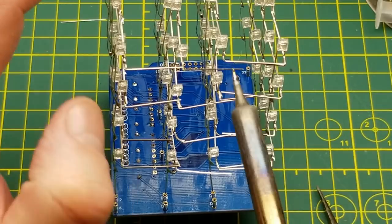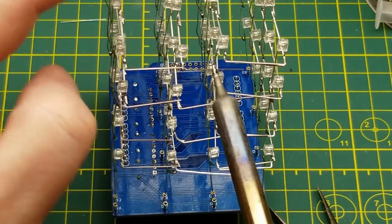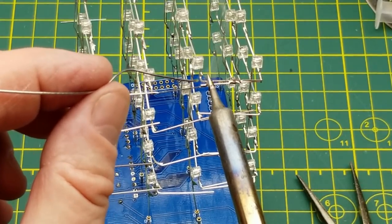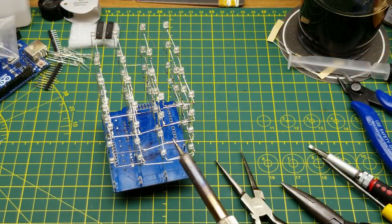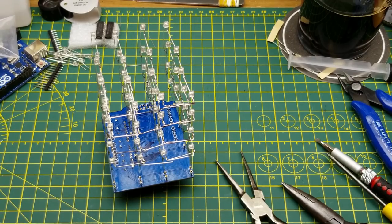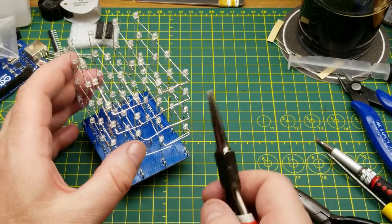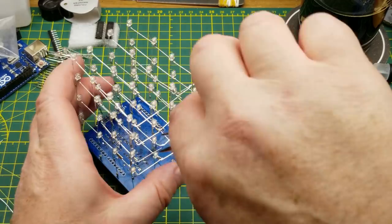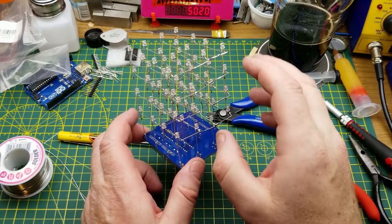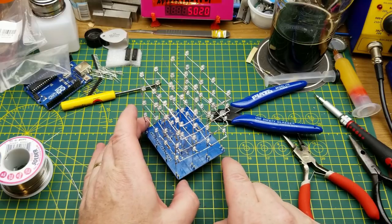Trying to keep everything parallel while soldering. Sometimes I just have to get a big blob of solder in there. It's a little fiddly but it's coming together, and with every layer that gets soldered up it becomes more rigid. I think I've got all the columns soldered up and all the layers joined together. Now I just need to connect each layer down to the four pins here on the board.